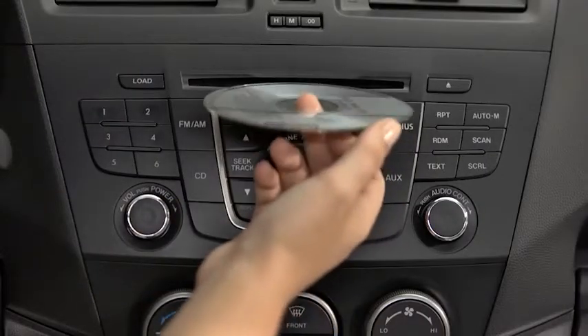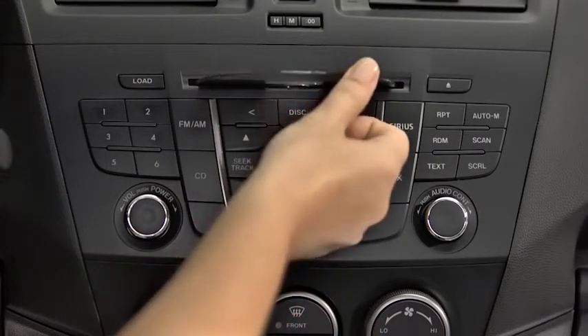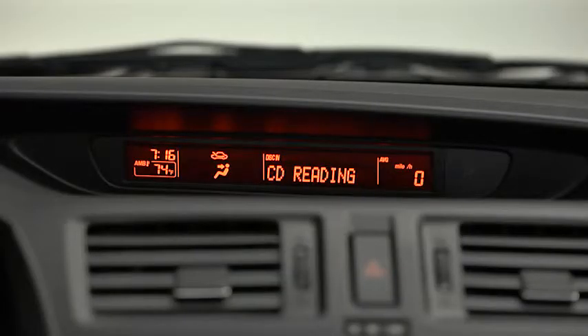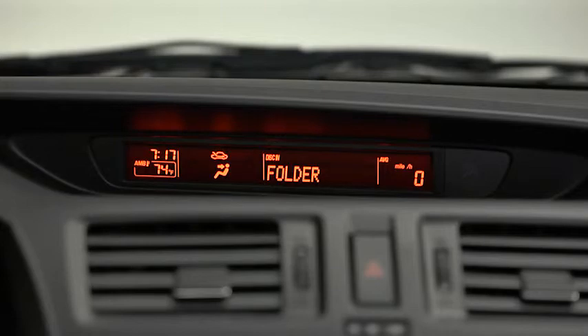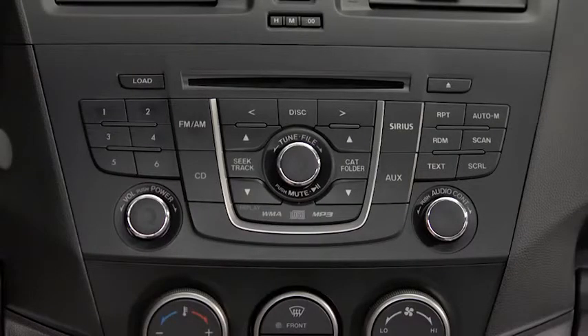To play a CD, insert the CD into the slot, label side up. The auto loading mechanism will load the CD and begin to play it. To select a track on a music CD, press the track button up or down. To select a folder on an MP3 or WMA CD, press the folder button up or down.